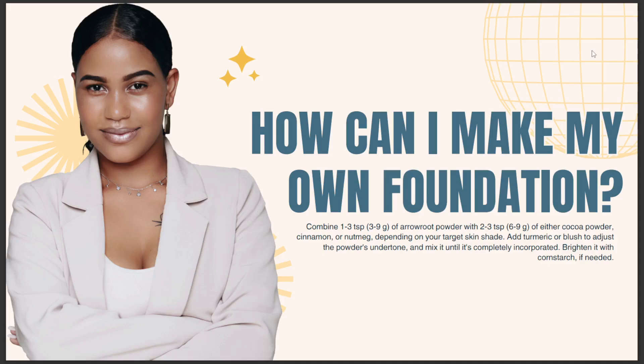Depending on your target skin shade, add turmeric or blush to adjust the powder's undertone, and mix it until it's completely incorporated.